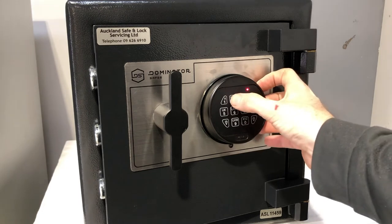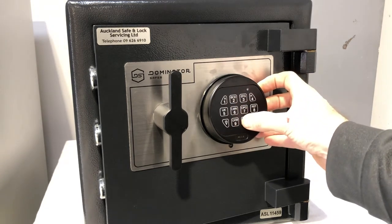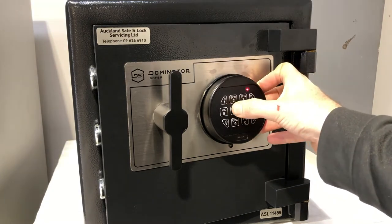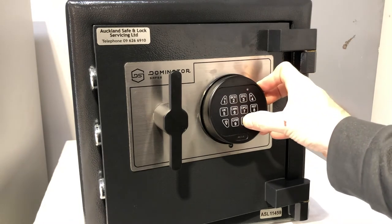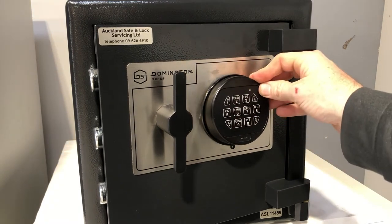Then we enter our new six digit code. I'm going to set the code to 269370. The lock double beeps again and we just repeat that code — 269370. The lock double beeps, the light goes off, and now the code is set.